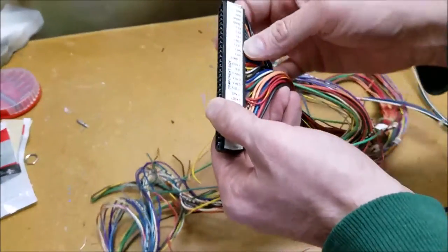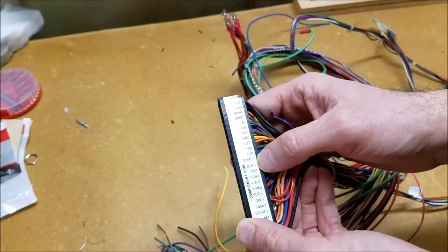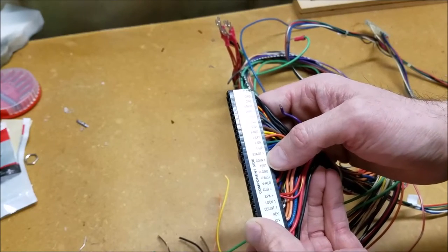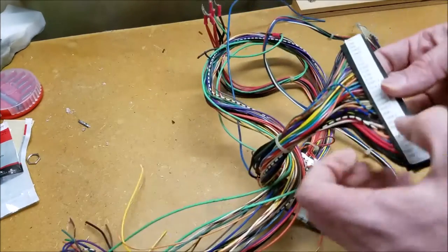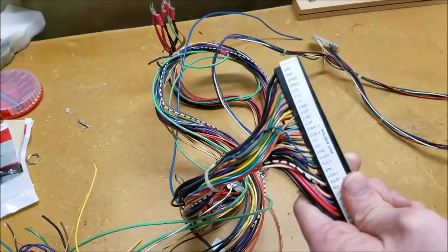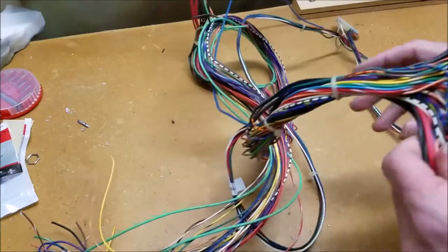We're also going to want to make sure we have a player one and a coin one — or test switch. So we have coin one, start one, and there's a test switch there. There's probably a service switch too — yeah, 'SVC,' so that would be service. Alright, so we've got everything we need to make ourselves a harness.